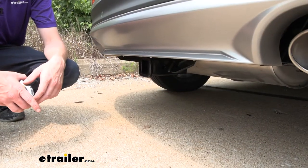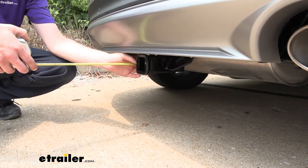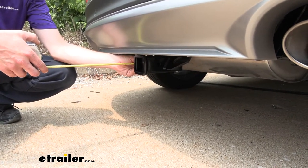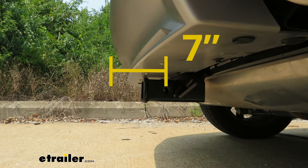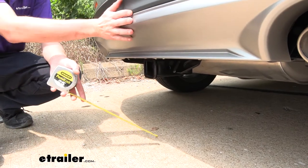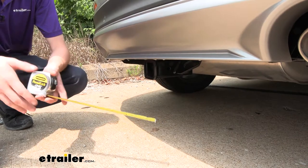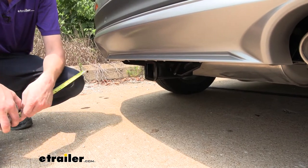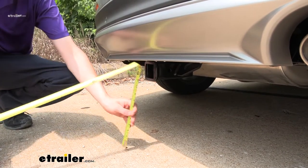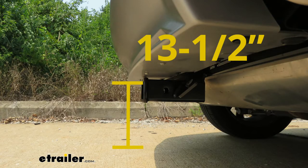I've got some measurements for you to help when deciding on accessories. From the center of the hitch pin hole to the edge of the rear bumper, we're looking at right about 7 inches. This is important when determining if your accessories will contact the bumper when inserted into the receiver and if they can be placed in the upright storage position without contacting the bumper. From the ground to the top inside edge of the receiver tube, we're looking at right about 13 and a half inches.